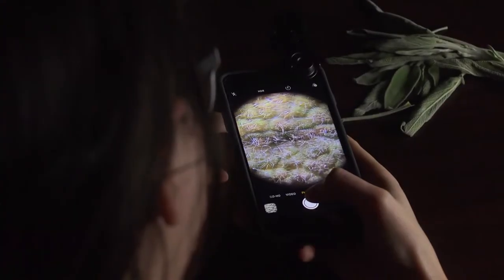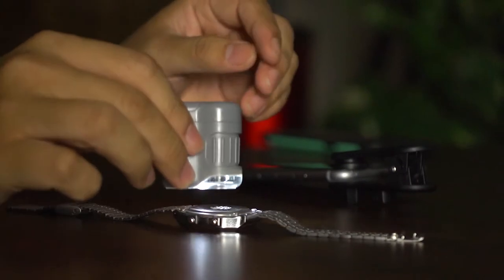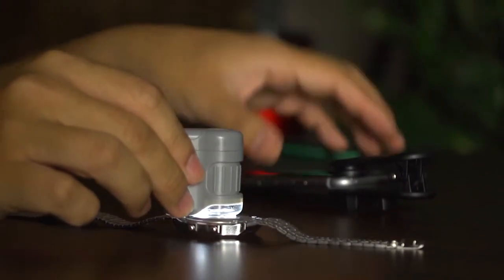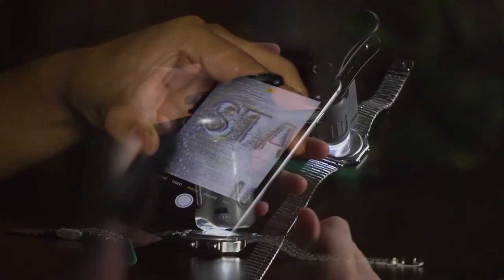If you enjoy looking at plant life this is definitely a cool item to have. The microscope itself allows you to see things 20 times closer than the naked eye. When attached to your phone you'll be able to maintain a sharp focus on details that would be impossible to see otherwise.